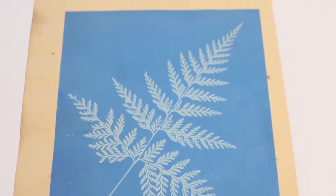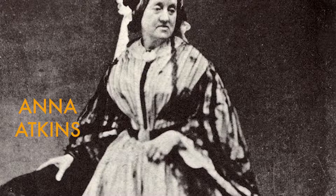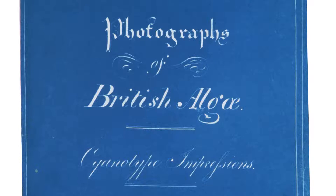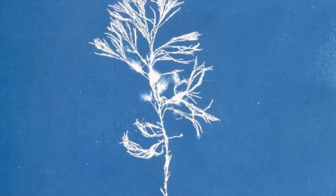The first cyanotype we see is by botanist Anna Atkins. She used the technique to capture images of plant specimens that she collected. Anna grew up surrounded by scientific innovators. She was friends with Sir John Herschel, and her father was a chemist, mineralogist, and zoologist. Anna's earliest book, Photographs on British Algae, is considered the first book to be photographically printed and illustrated. In it, she used specimens she collected herself or received from other scientists.